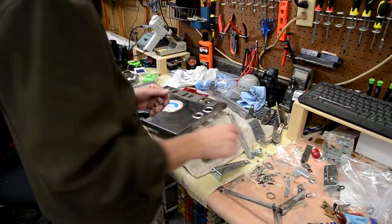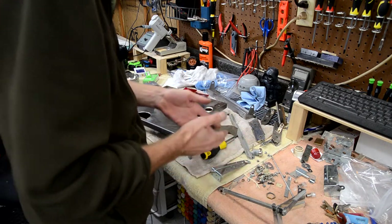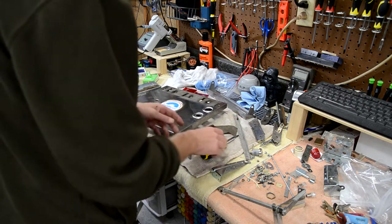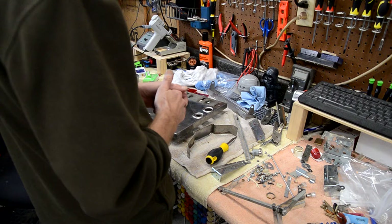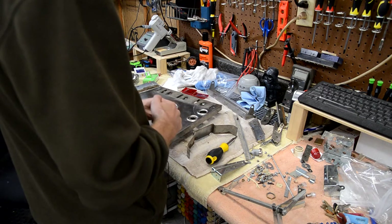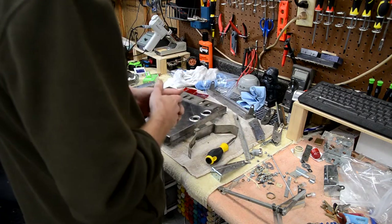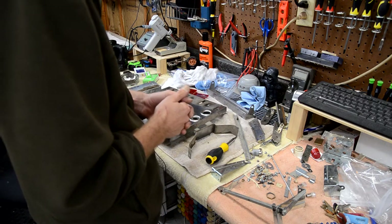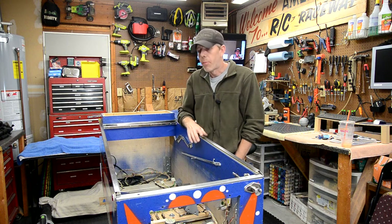Wow, there are a lot of pieces to this coin door - this is going to take quite a while to clean up. Luckily nothing is in severely bad shape, just a little rusty here or there and very dirty - my hands are already blackish. We need to ultrasonic a lot of this stuff, tumble a lot of it, and work on regraining the coin door. But that's all going to be next time. We got a lot done in this video, so I'm going to bag all this stuff up to work on throughout the week and wrap up the video.